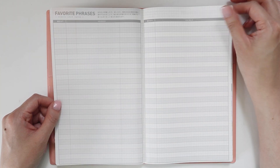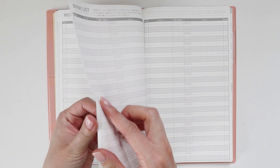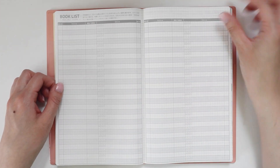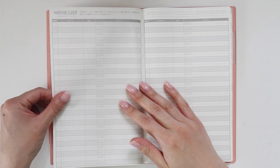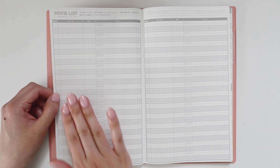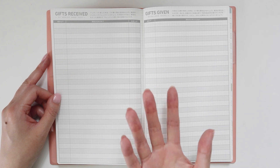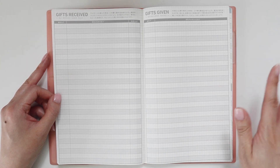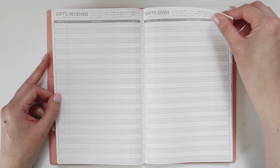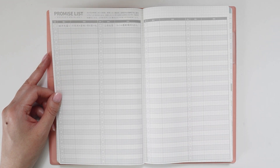Next is a section for favorite phrases or quotes you come across, and then a recommendation list — really anything, like restaurants. The pages are so thin I sometimes skip them accidentally. There's a book list where you can record books you've read and rate them, and then a movie list with the same concept. Gift tracking for gifts received and given is also here — I've noticed this is quite common in Japanese planners. In my family we tend to just give cash or treat each other to meals, so I personally don't use it.